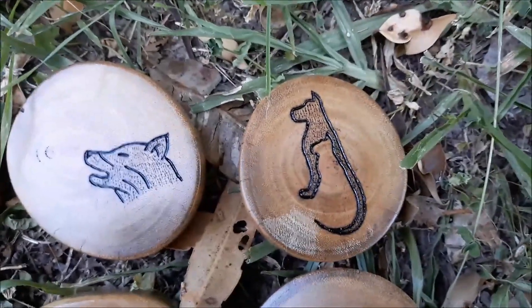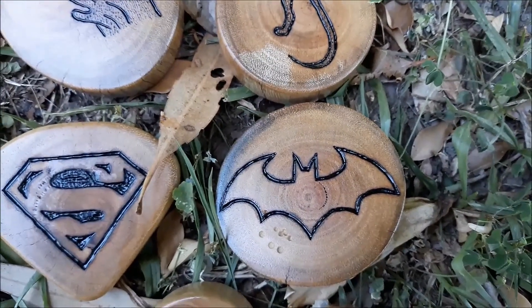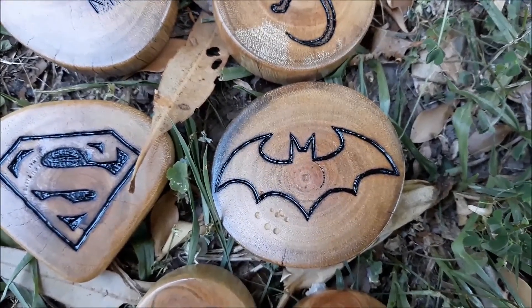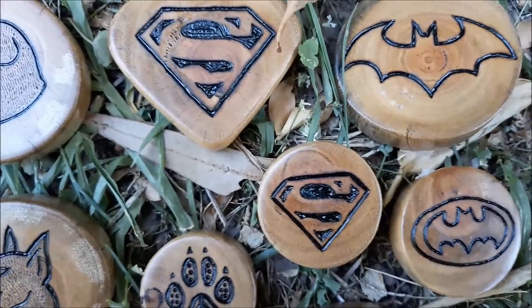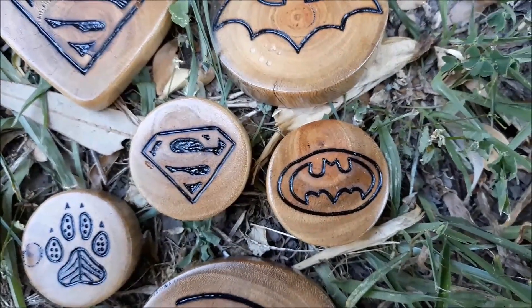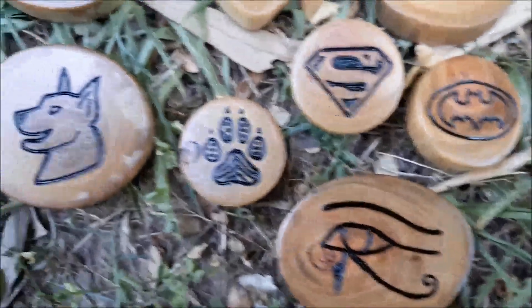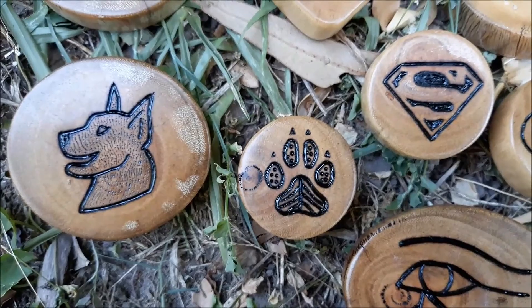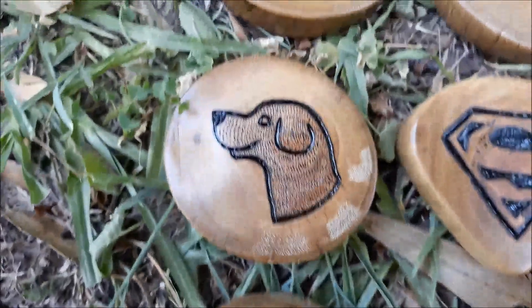This one here is a dog and a cat silhouette. We've got a Batman Arkham games type design and a Superman, another smaller Superman, and a Tim Burton Batman. Then we've got an Egyptian eye, another paw print, and a couple more dogs here as well.